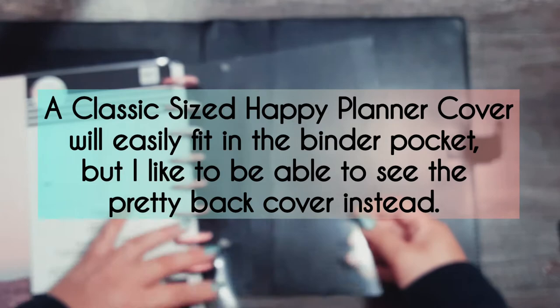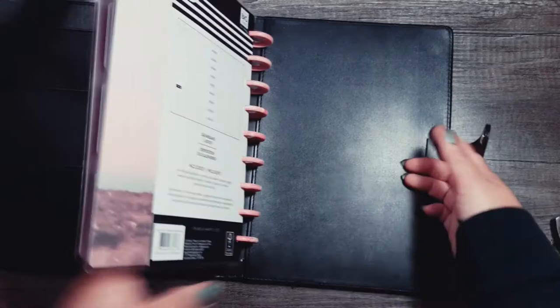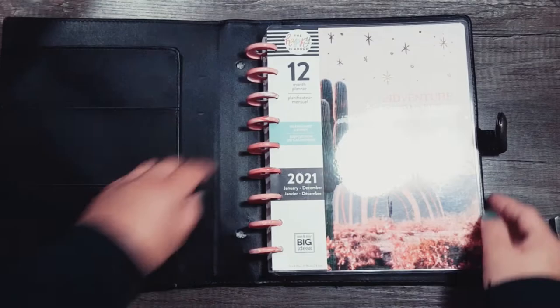I find it's just as effective to keep your planner in place, and that way you get to enjoy the pretty back cover rather than hiding it with an older cover you don't like. So that's what it looks like with a Happy Planner inside it — not the planner I'm using, but it looks cute! I hope you feel inspired to use what you have in your stash, especially if you've been hoarding these Recollections binder covers like I have.